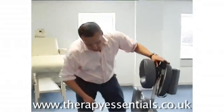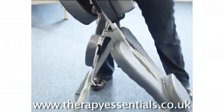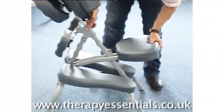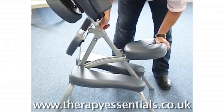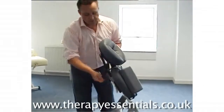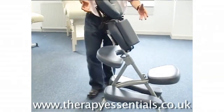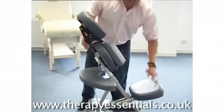Setup is really quick as well. All you have to do is undo the clip, pull the legs out, put the seat in the right position, face cradle up, and set the armrest to its required height.